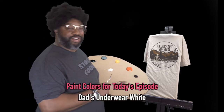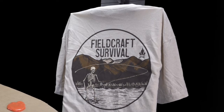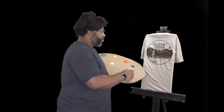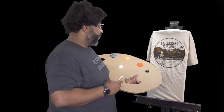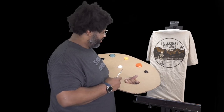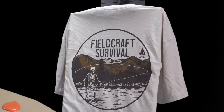What do we have here? Fieldcraft Survival. I like these mountains and trees that we have here. We have this beautiful water. But who's this gentleman, and how can we make his day better? He's obviously fishing because he's hungry — he's all bones. What can we do to help him out?